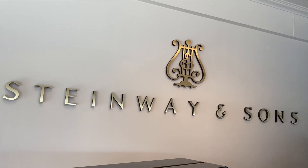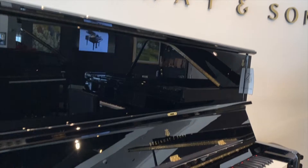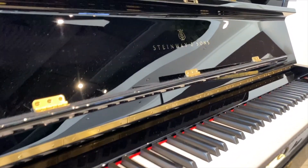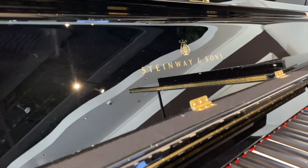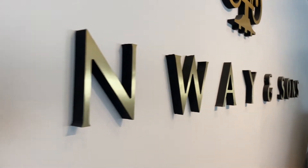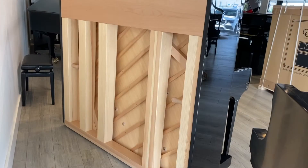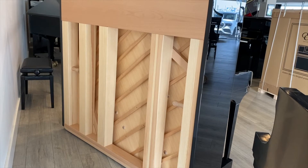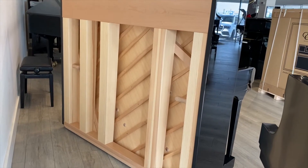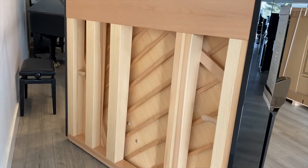Since we have one here, we're going to start with a world-class heirloom-level instrument, the Steinway K-132. Steinway was founded on the principle of building the best piano possible, and that expectation still governs their material and design choices almost 170 years later. Steinways deliver exceptional musical performance, and they're so well built that if properly cared for, they can last well into a second century of use.